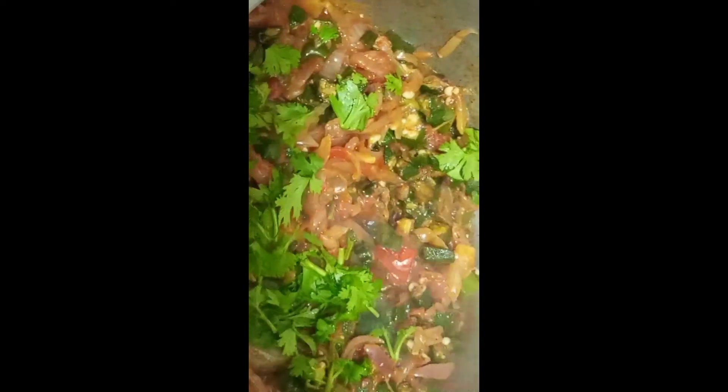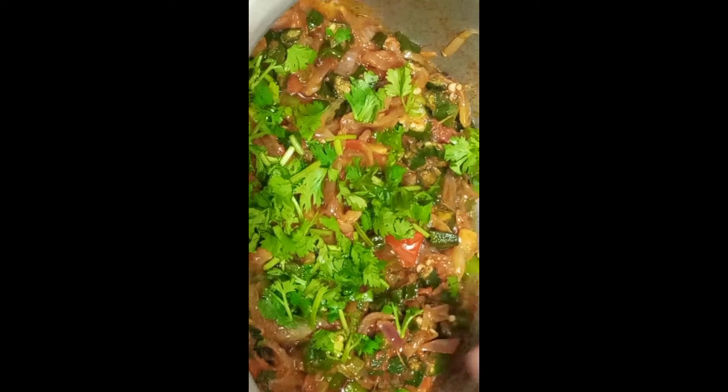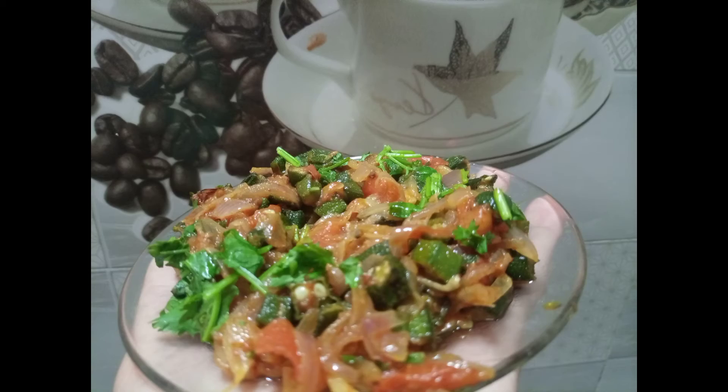Bindi is ready. I hope you like it. Please like, share and subscribe to my channel. Allah Hafiz.